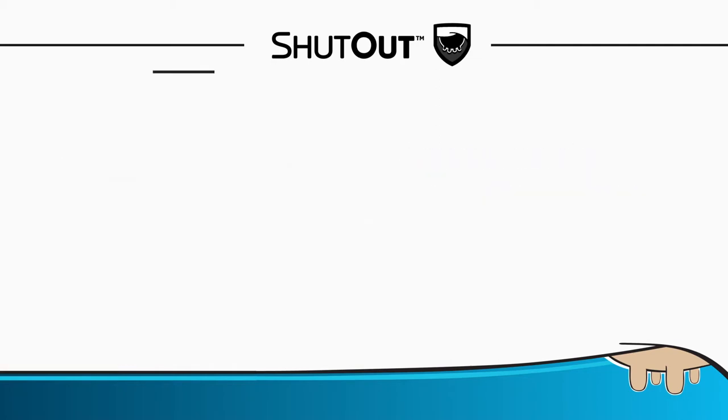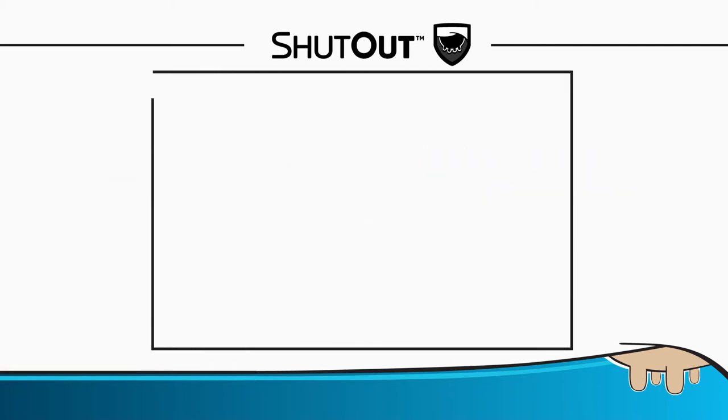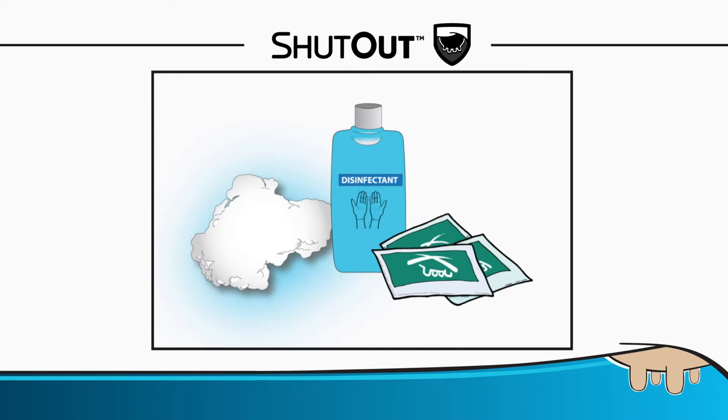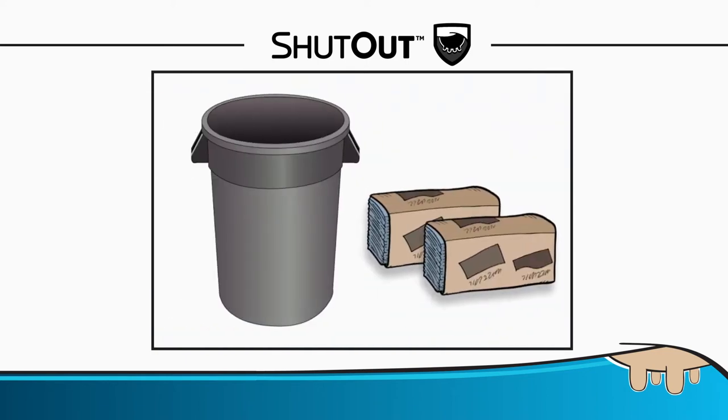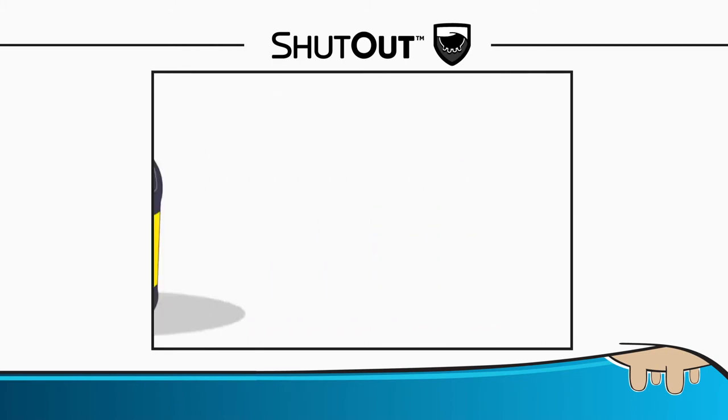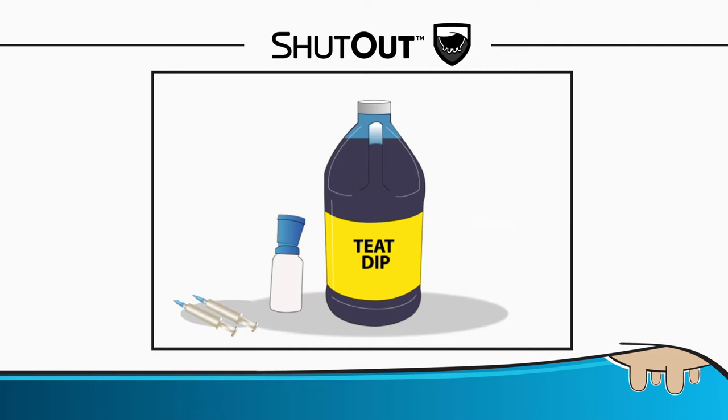Collect all materials needed before drying off. Needed are alcohol-containing teat wipes or disinfectant and cotton wool, rubber gloves, double or triple layered paper to clean and dry teats, a trash can, the dry-off antibiotic and teat seal syringes, teat dip cup, and teat dip.